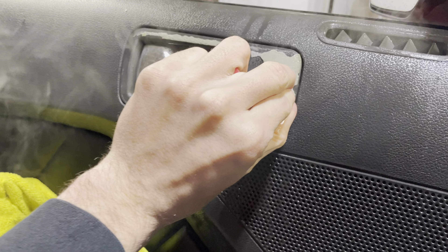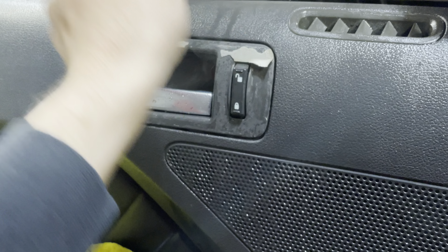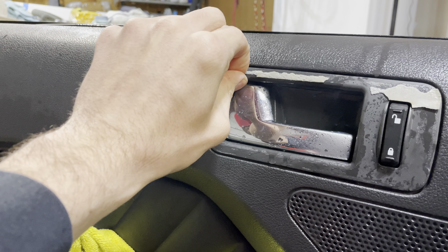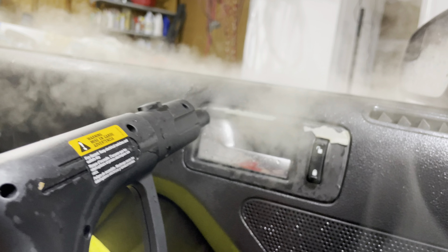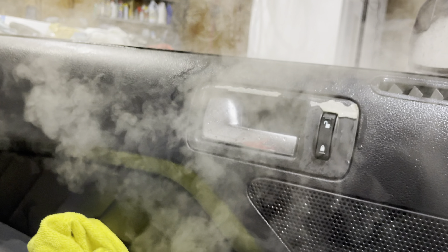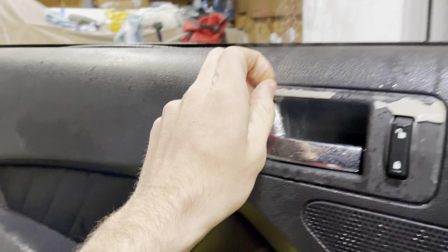You just get it real hot — sometimes you don't even need much and it'll pull right off. It comes off super easy. But if this part has cooled, you can see you're just sitting there picking at it forever. With the use of steam it'll come off way easier — it's more stringy and pliable.